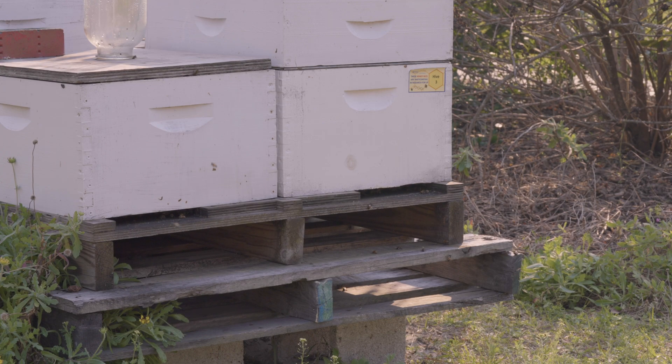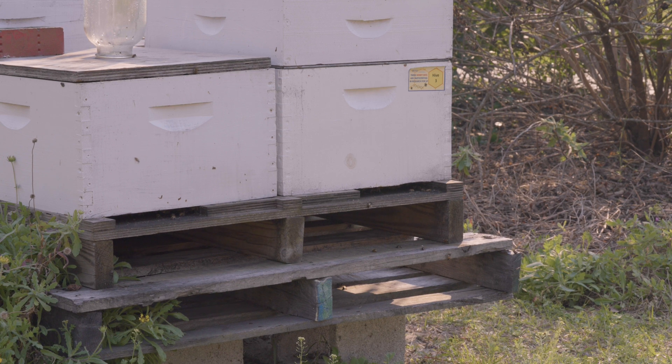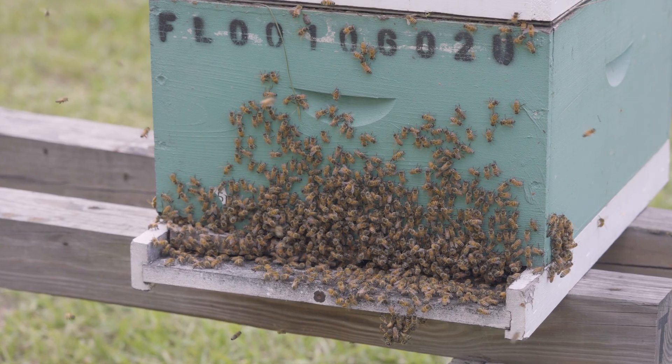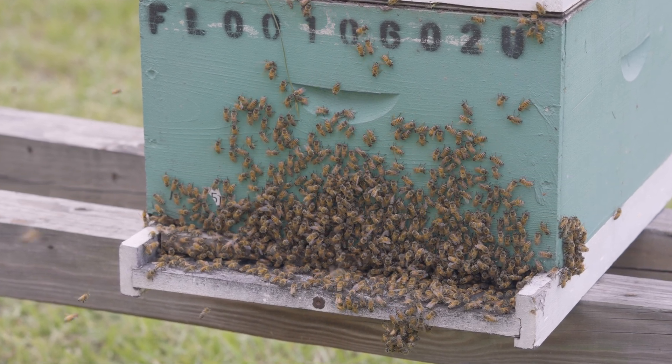The second thing to mention before I get into what I look for when I go to hives is that all of what I'm about to tell you is somewhat seasonally conditional. For example, you might not expect to see brood in the hive in the winter or in fall, but you would expect to see it in spring and summer. I'm going to try to point out season dependency and emphasize how important it is to link what you're seeing to what you would expect to see that time of year.